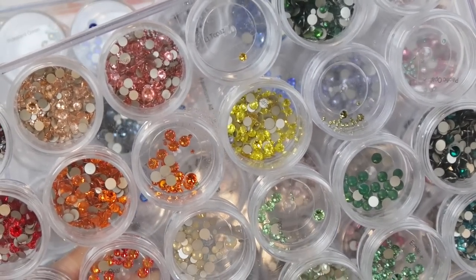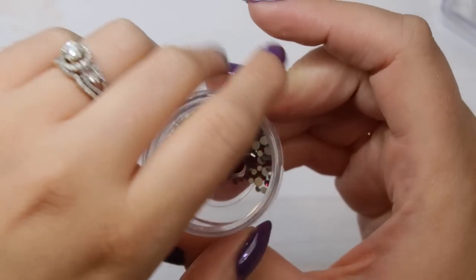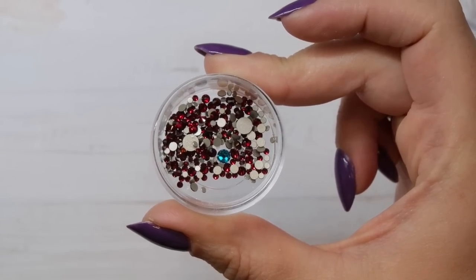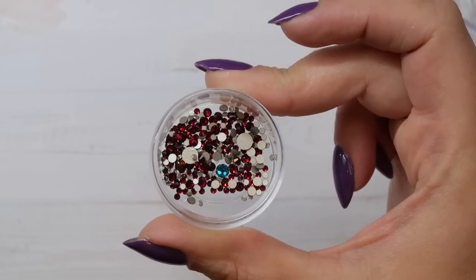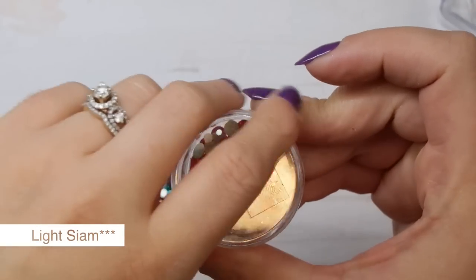I'm going to open every single container and show you every single one. This is called Siam — it's a dark red Swarovski crystal. I love using Siam for fall, Christmas, and Halloween nails. It is a really beautiful dark crystal for this time of year.